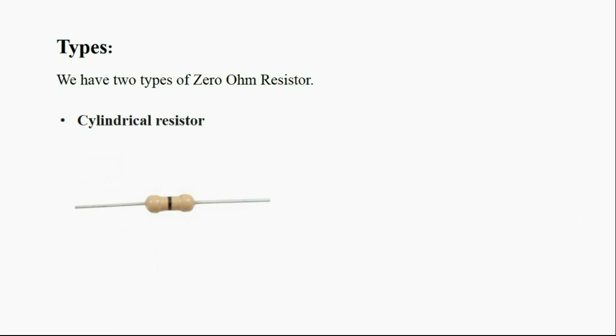There are two types of zero ohm resistor. The first one is the cylindrical type. As you can see in the picture, the zero ohm resistor in a cylindrical form is shown with a black color on the top of the resistor.